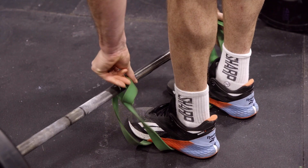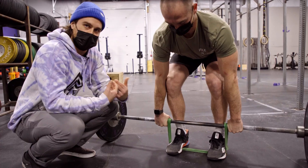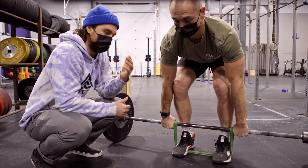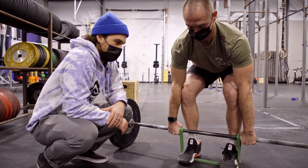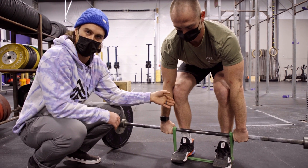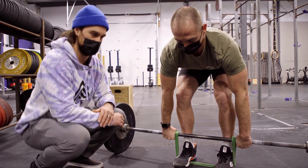As he goes to stand up, the higher he gets, the more band tension — the heavier the barbell is going to feel. This is going to force you to really think about how you do the top half of your deadlift. We love it when people get their knee out of the way in the deadlift, and then keep it back and out of the way and throw their hips forward.